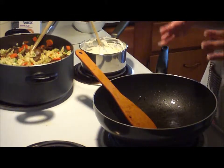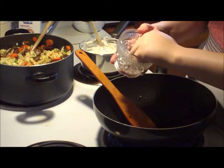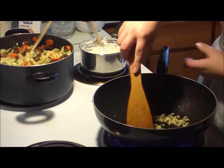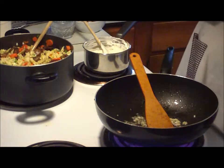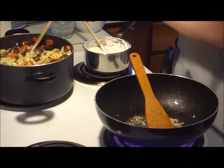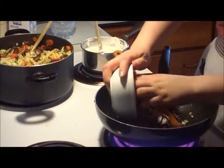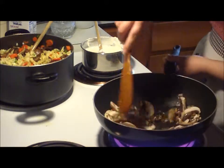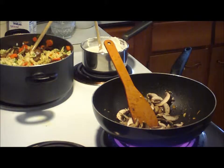Now we're going to start sautéing our mushrooms and our garlic — this is about two cloves of garlic. I'm going to let that work in the pan for a while and then we're going to add our mushrooms. Over here with our Philadelphia cooking cream we're going to add about eight ounces of half and half, or you can use heavy whipping cream or just milk. This will help thin it out a little bit and spread it throughout our pasta more. Looks like we can go ahead and add our mushrooms to our garlic.